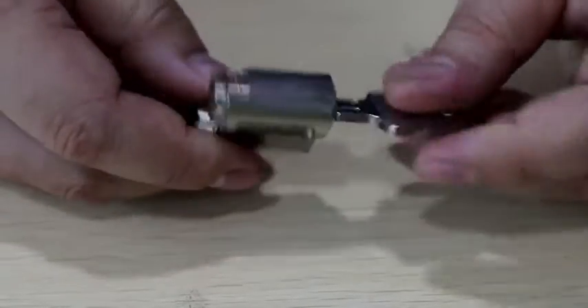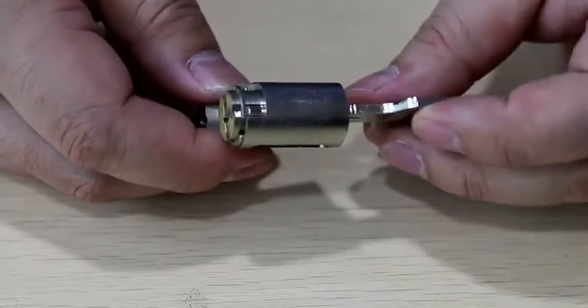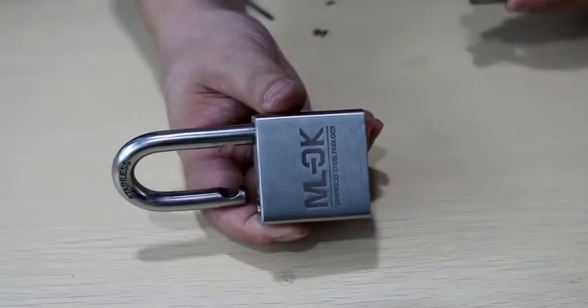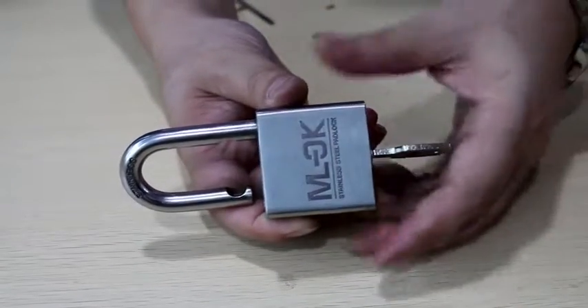Turn the cylinder until the lock pin aligns. Insert the cylinder and put the locking screw back inside.